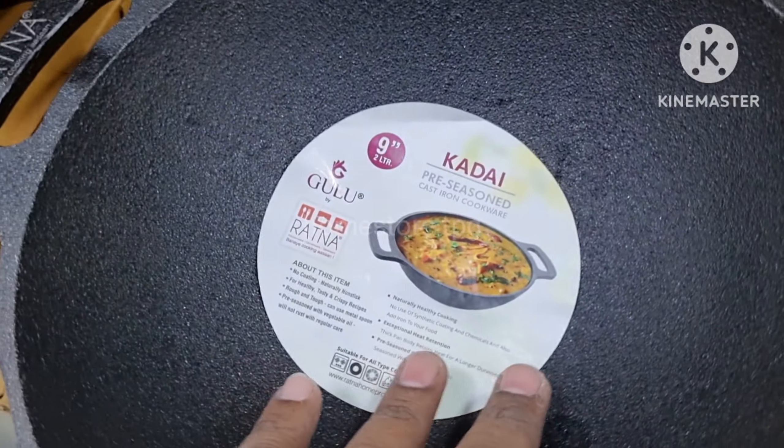This is a 6L capacity. It has been rust proof, with long life and quality food in daily life. It has great taste. Let's take a quick look at the dosa tawa.